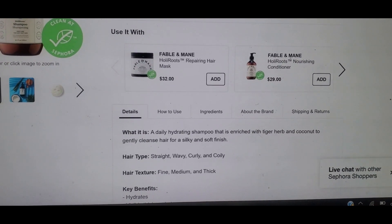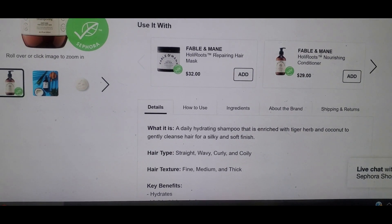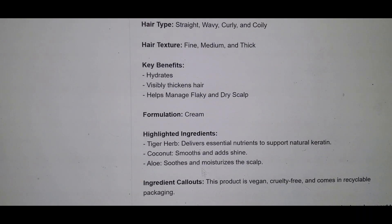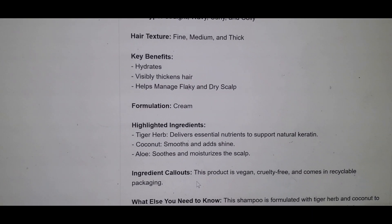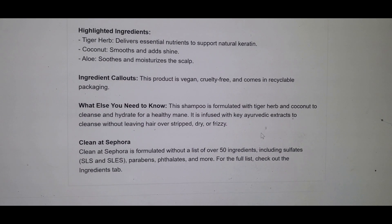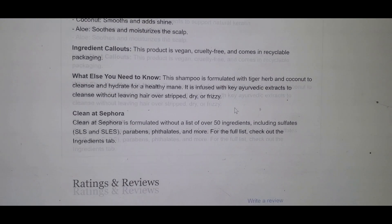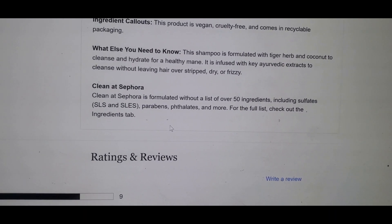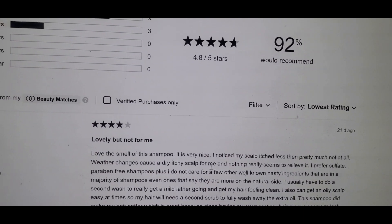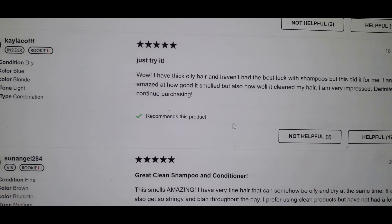It's a daily hydrating shampoo enriched with tiger herb and coconut to gently clean hair for a silky and soft finish. Key benefits include tiger herb delivering essential nutrients to support natural keratin, plus coconut and aloe. The product is vegan, cruelty-free, and comes in recyclable packaging. It's also 'Clean at Sephora,' meaning it's free from harmful chemicals. It has a rating of 4.8 out of 5, with 92% of people recommending it and lots of good reviews.